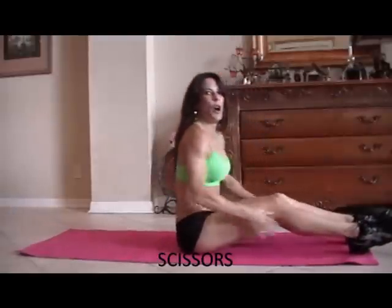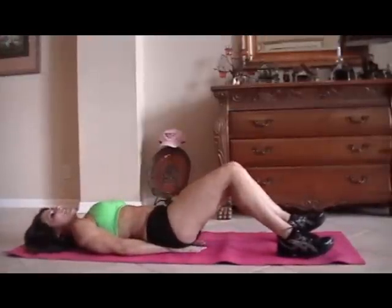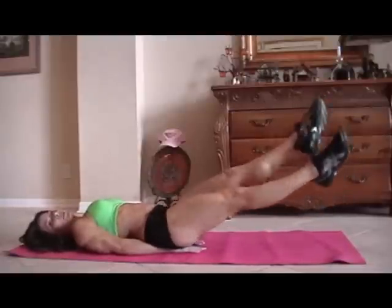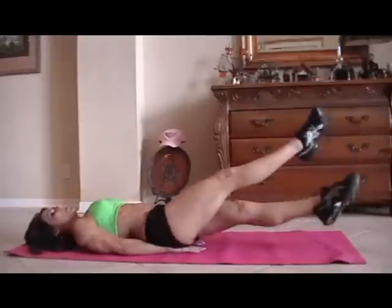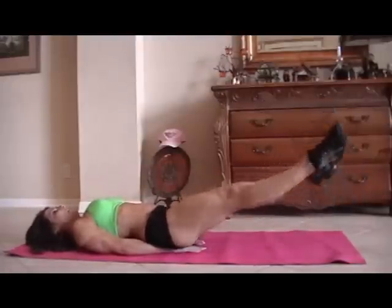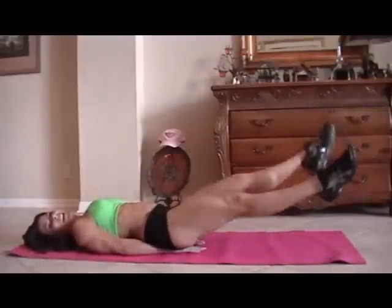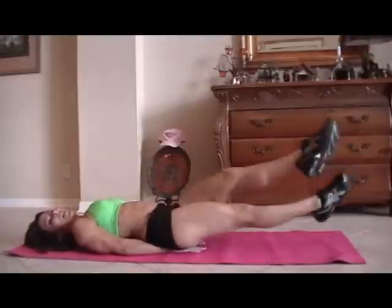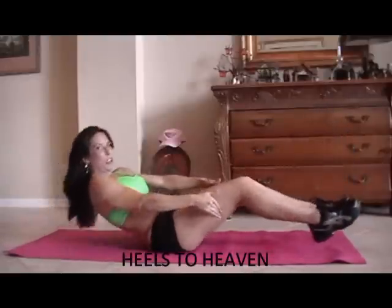Let's see what we have next — we have some scissors. That is as simple as putting your hands underneath your tush, lifting your legs up, and just crossing back and forth. We're going to start for fifteen. Here we go — one, two, three, four, five, six, seven, eight. My count is a little off — nine, ten, twelve, thirteen, fourteen, fifteen. I do that on purpose — makes your work a little harder, a little longer.